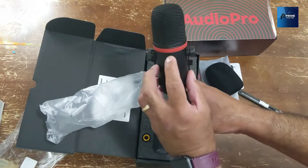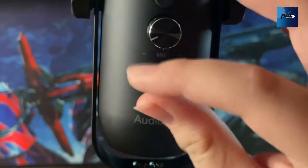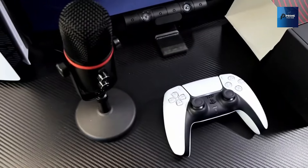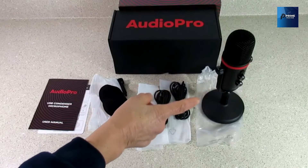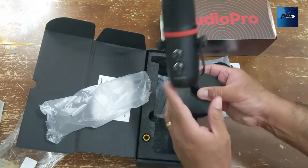The Audio Pro X5 puts you in the driver's seat with onboard audio controls. Sensitive mic gain and volume knobs allow you to adjust the appropriate volume at will, ensuring you record sound more comfortably. There's also a 3.5mm headphone output for direct, latency-free monitoring.